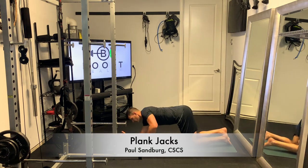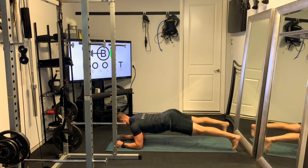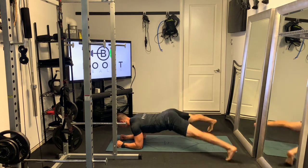These are plank jacks, a great cardio calisthenic movement. Start position is like a regular forearm plank where your elbows are underneath your shoulders, you're on your forearms and your toes, and your arms are about shoulder width apart.